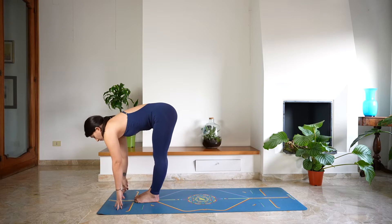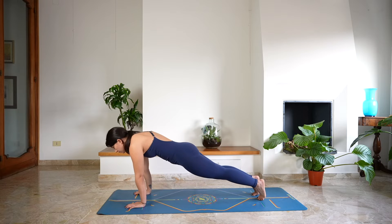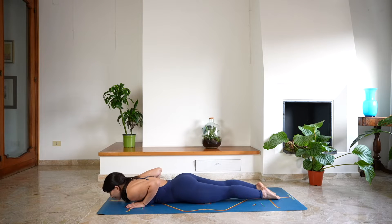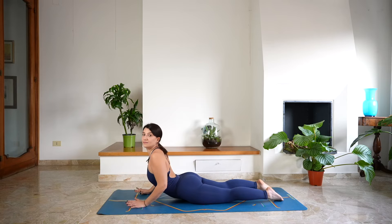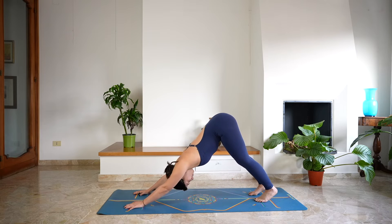Halfway lift, lengthen, open through the chest. Hands on the mat and step back to plank. Lower the knees down on the mat, bend your elbows — chaturanga. Open the chest — cobra — and as you exhale, tuck your toes and come back into down dog.